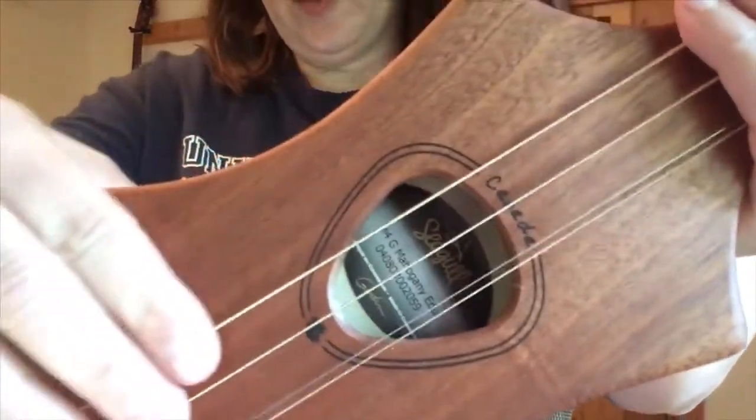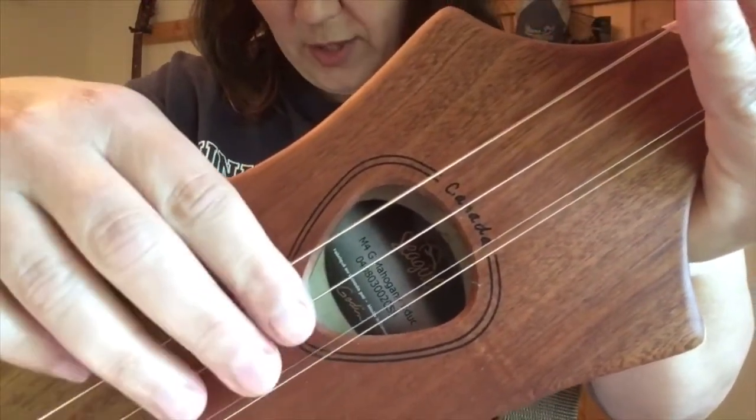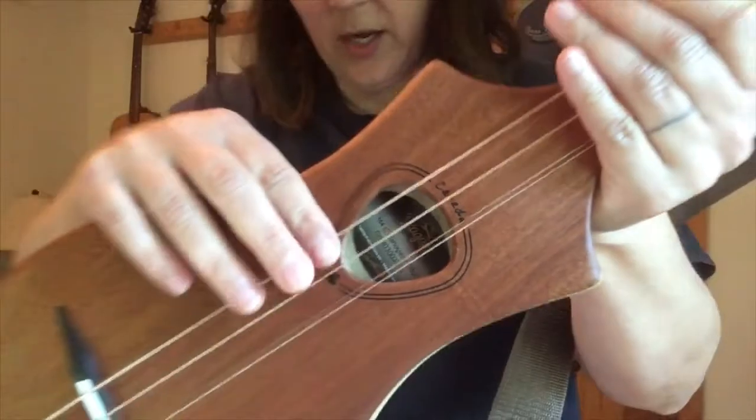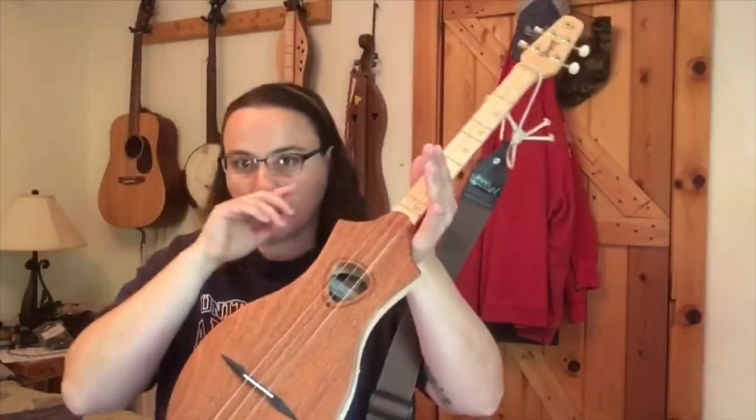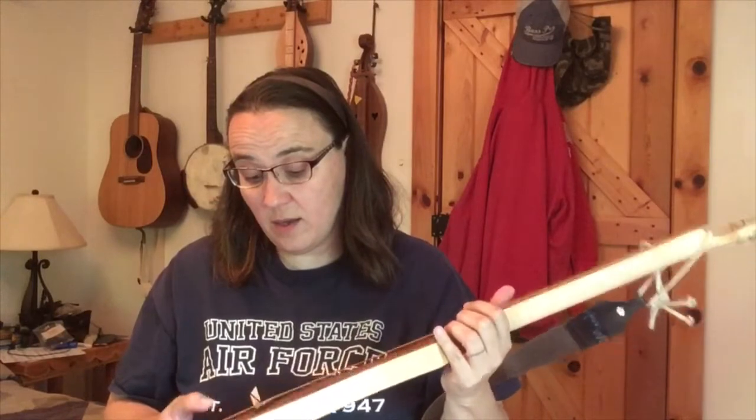I'll start with the G model because it is a little more difficult - and I say difficult only because of the strings. As you can see, the G model has really big strings. It's got three wound strings and one unwound steel string, so that's four different size strings.